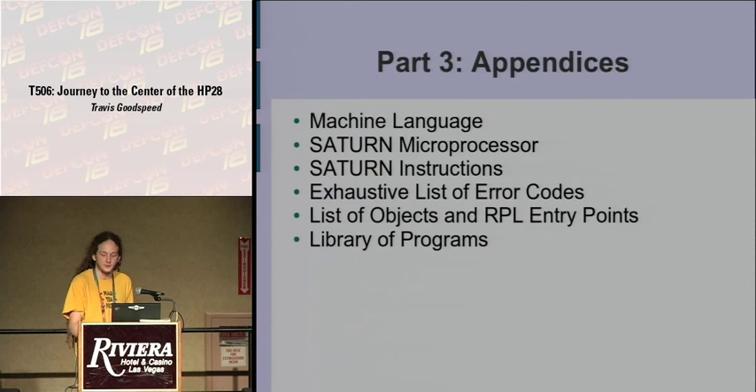The book ends with appendices that take a full third of the book. They begin by describing machine language in absolute detail — what you'd expect in a manufacturer data sheet as opposed to the prose of the first two sections. They describe the Saturn microprocessor and its instructions, and have tables of error codes, objects, and entry points for every single revision, meaning they had to disassemble the code of three or four devices. They also include a small library of programs: if you want to invert the video of your screen or overclock your calculator, they include original source code in their own notation, translate that to machine language, and include the information you need to build that long series of hex digits to type into your calculator.